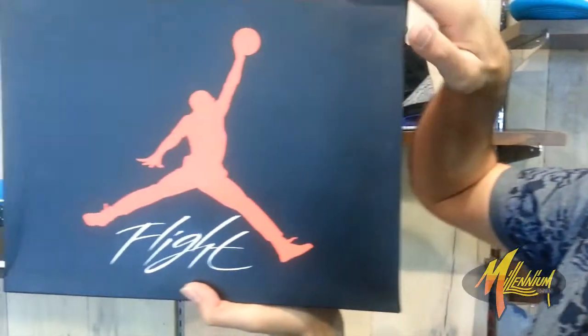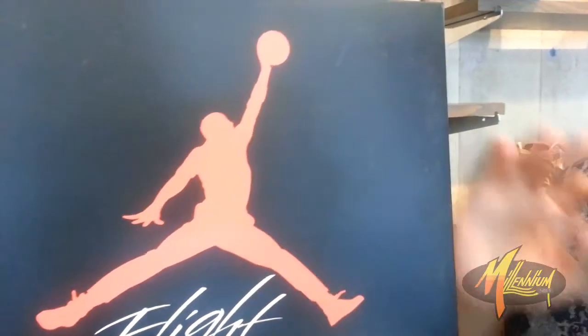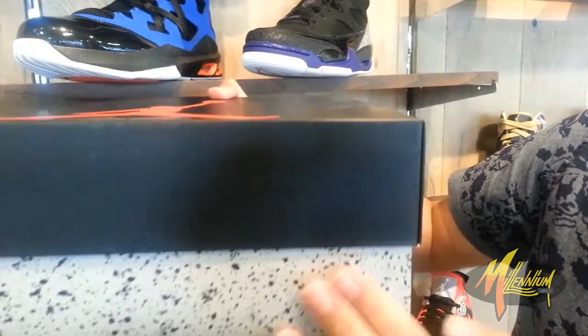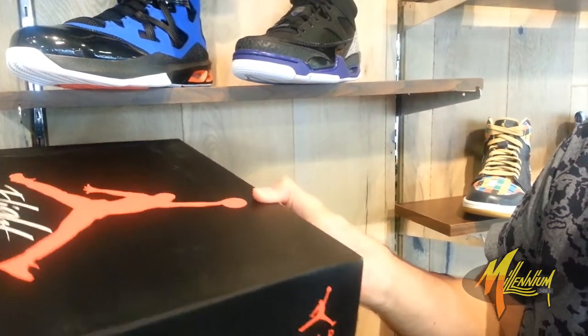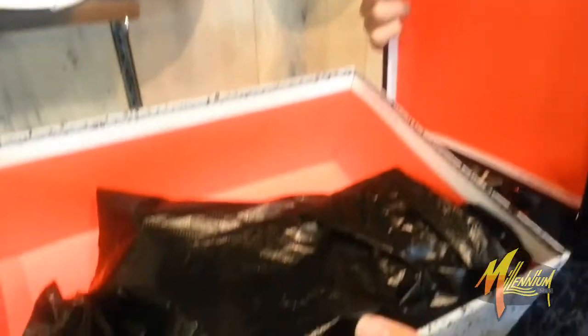Start off with the box here. As you can see, your typical Jordan 4 flight box — black with the red Jumpman, white flight script. Cement on the bottom. Jumpman Air Branding. And when you pop it over, you got the black wrap.